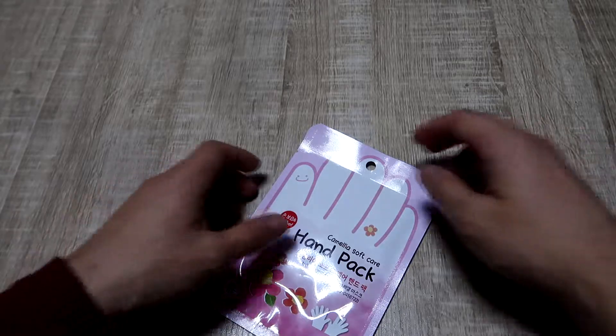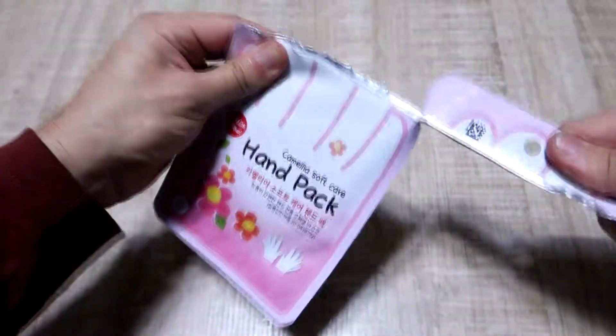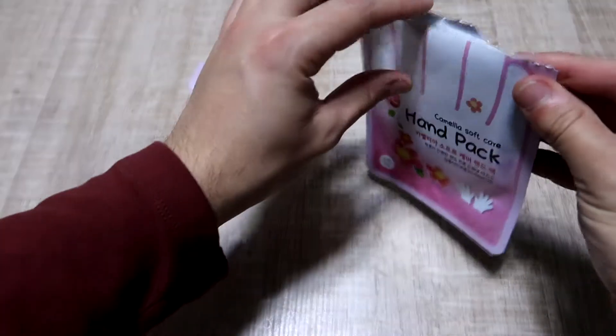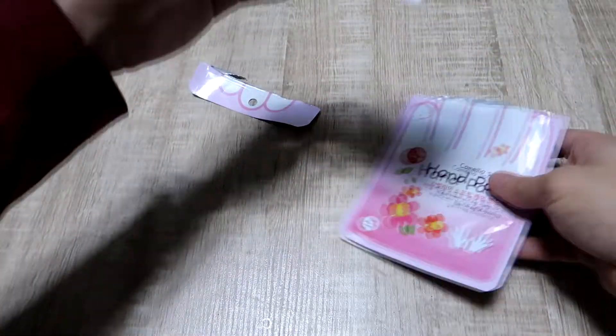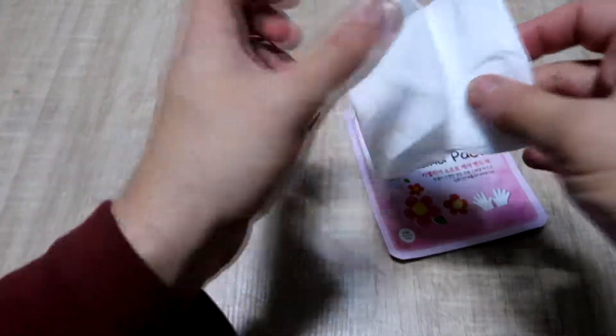First let's open this up and see what it's like. I'm nervous because I can't really do anything with my hands for 20 minutes. Outside I expected it to be really wet, but I think it's only the inside that's wet.